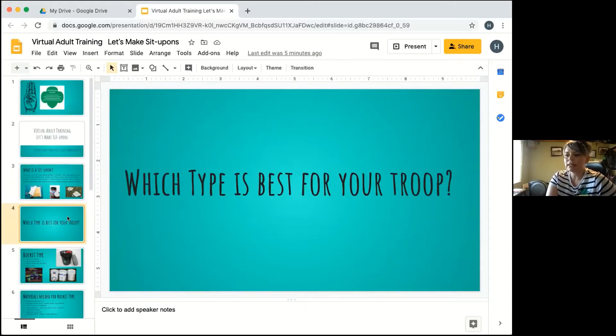So what type is best for your troop? Some groups have little girls, some have bigger girls, some have a combination of all levels, and there is some skill involved. If you want something easier for little hands that works on tactile functions, or something that can be done in one sitting without taking too long, we have some options for you.